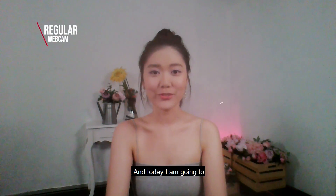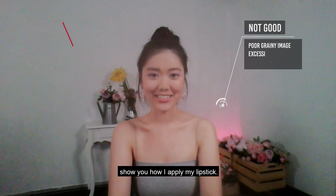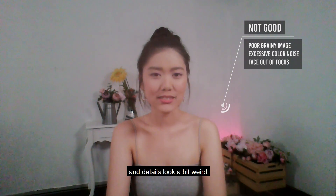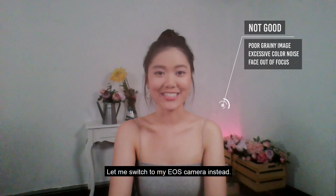Hi, I'm Victoria and today I'm going to show you how I apply my lipstick. I'm using my laptop webcam for this, but it seems that the colours and details look a bit weird. Let me switch to my EOS camera instead.